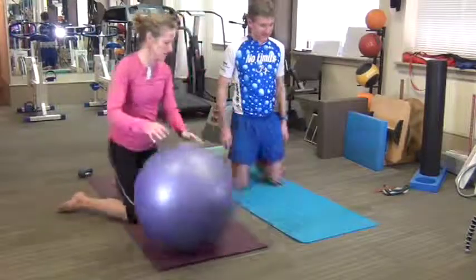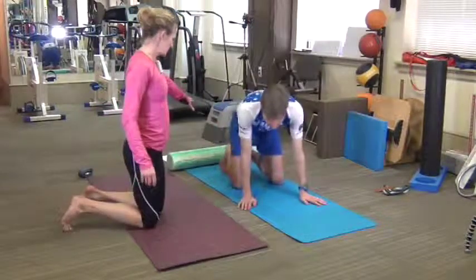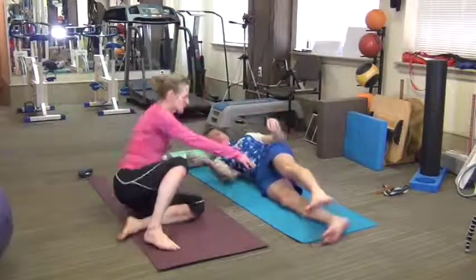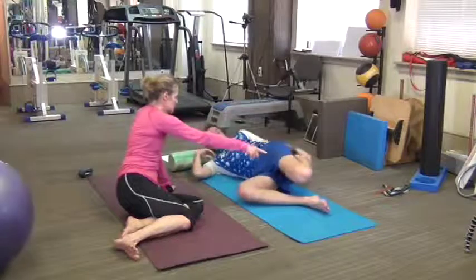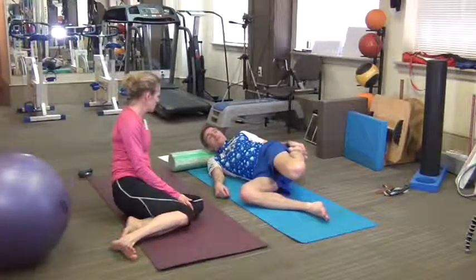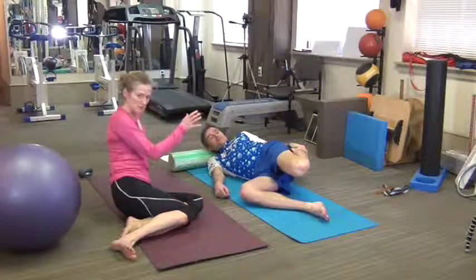Another stretch for the quad, since that one was uncomfortable, is laying on your side. So facing me, head up on the roller — just bending your bottom knee a bit for stability. And then if you grab your back ankle, is that a more comfortable way to stretch? Oh yeah. So the body's more relaxed here — you're not having to deal with the balance and stability.